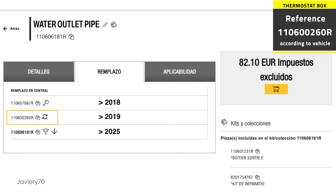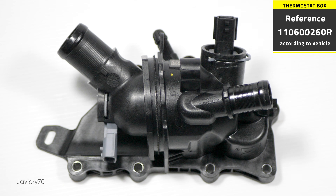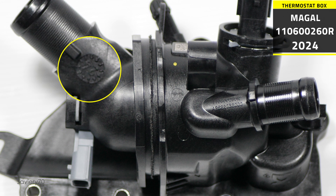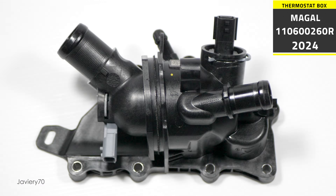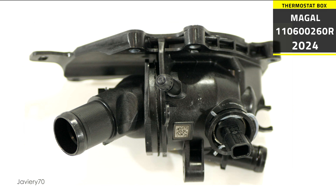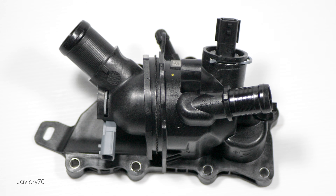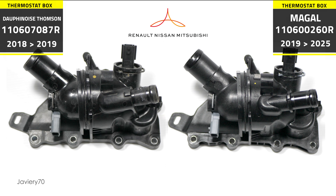This same thermostat model can have different references depending on the vehicle model. In this thermostat box we can see its new reference, and its year of manufacture is 2024. Its manufacturer can be seen in the upper part — it has changed. Now the brand is from the manufacturer Magol. Both thermostats are identical: same design but different manufacturer. The original manufacturer was Thompson, seen in vehicles from 2018 until about mid-2019, and the Magol brand from mid-2019 until today.